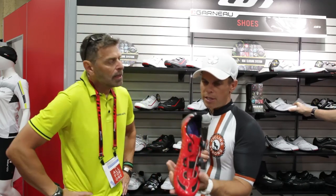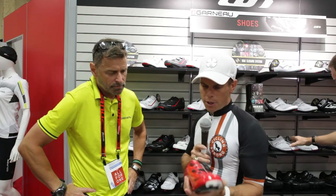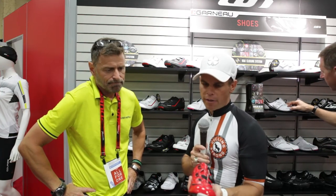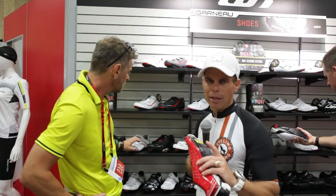Also, the insole is absolutely amazing — super comfortable inside this shoe, and the shoe is going to fit like a glove. Very, very well manufactured. Check these out. Obviously, you guys know I used the Course helmet this year and absolutely loved it — nothing but great things to say. First class Course all the way.